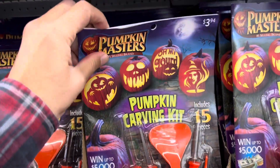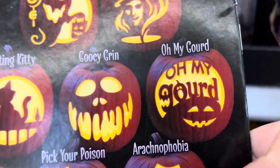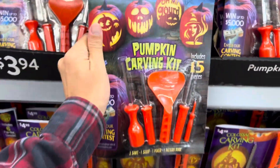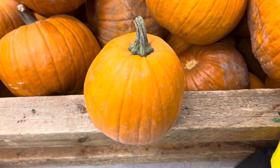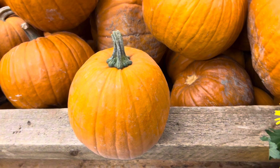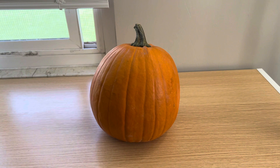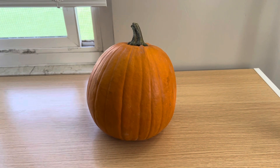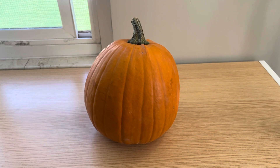This one even comes with a book. All right, I'll take this one. Sweet, everything's cheap now. Found the perfect one — good size, good color. So this will be the first time I'm carving my very own pumpkin for Halloween, and hopefully I do this correctly.